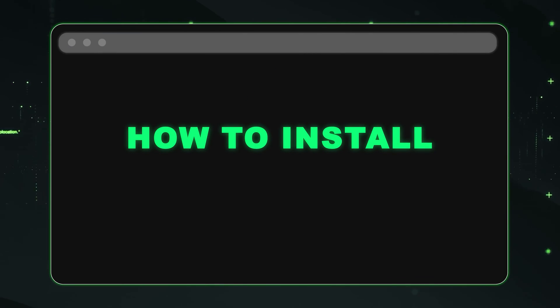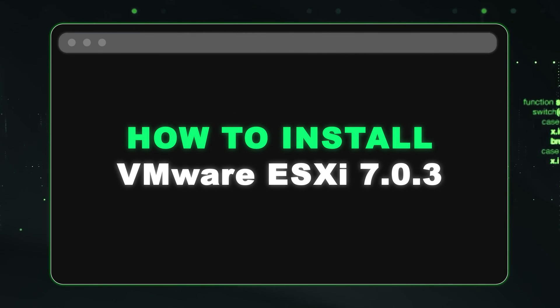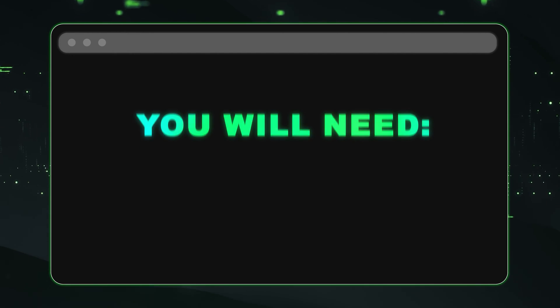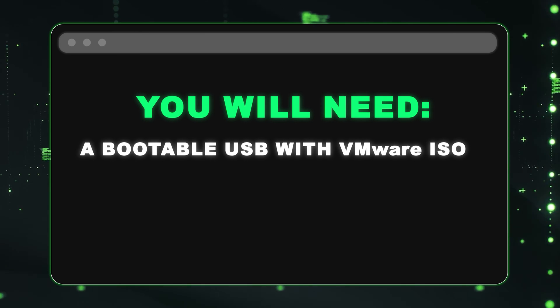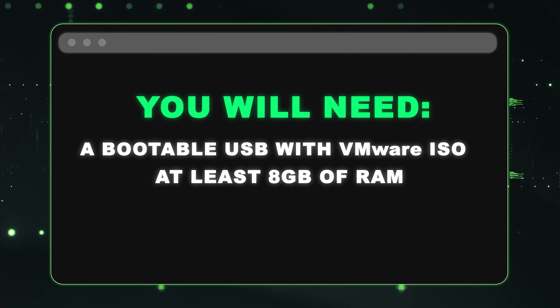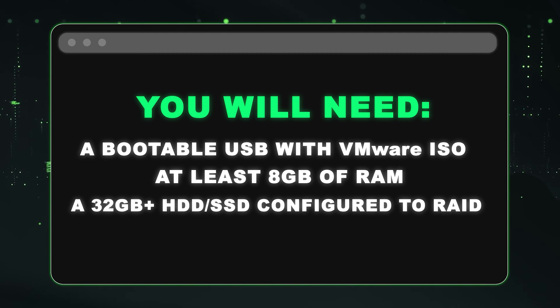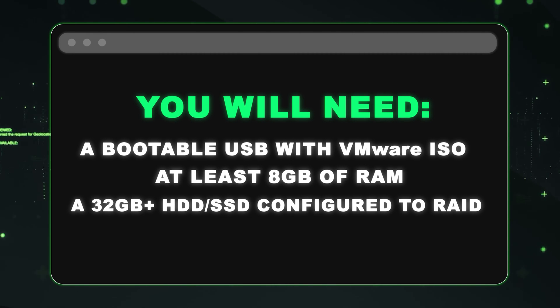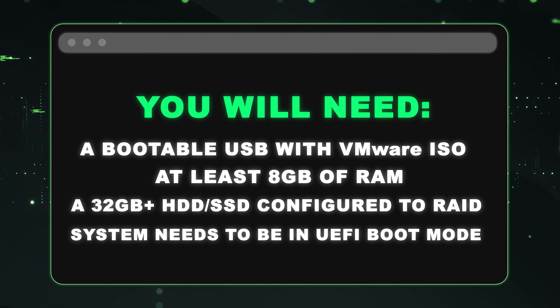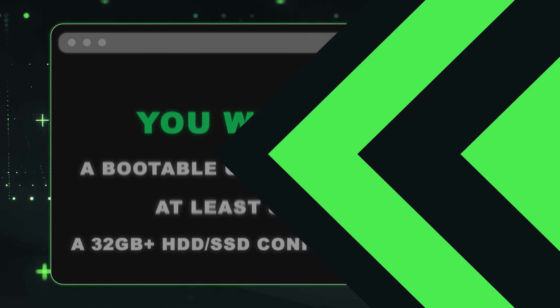Now we're going to show you how to install VMware ESXi 703 onto your HPE ProLiant Gen 10 server. You're going to need a bootable USB with a VMware ISO mounted onto it. You're going to need at least 8 gigs of RAM, and you're going to need a hard drive or solid state drive with at least 32 gigabytes or higher configured to RAID. Also, make sure your system is in UEFI boot mode. All right, let's get going.